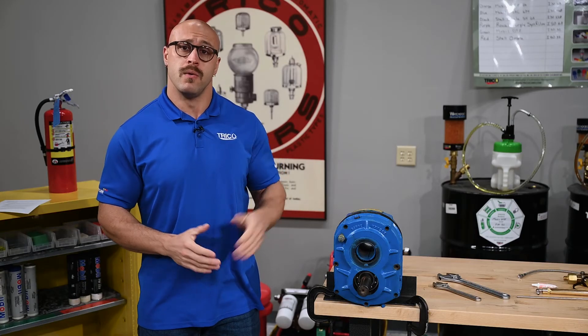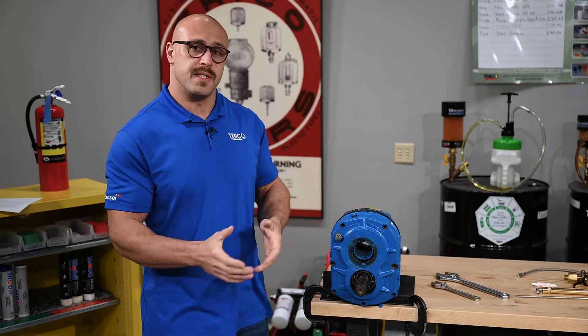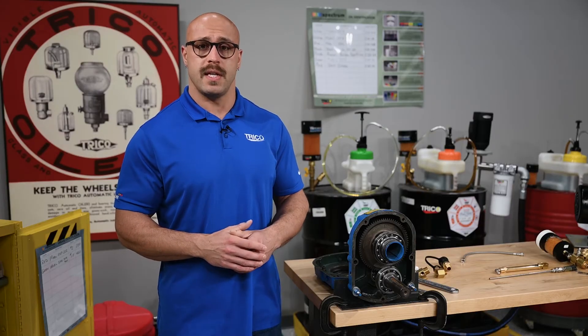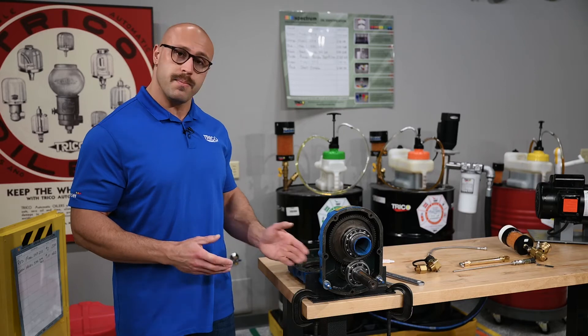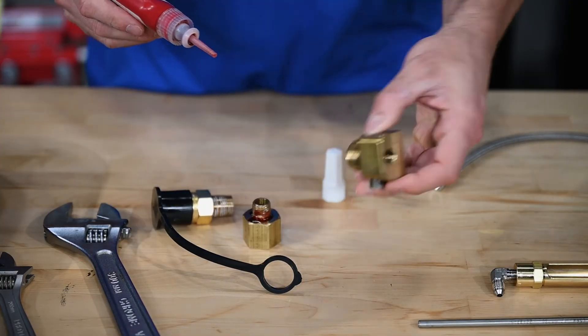To demonstrate the installation process, we'll use this small Dodge gearbox. We've disassembled this unit so we can take the front cover off and show you how the installation process works. Trico offers many configurations of this kit for a variety of different applications. First, we'll start with installing the lower portion of the kit on this port here. We'll disassemble the hand-tightened components and apply some sealant.